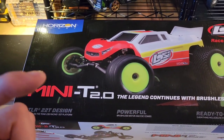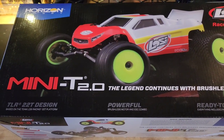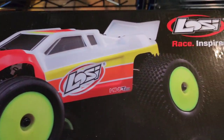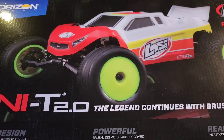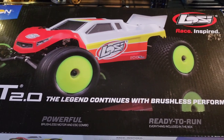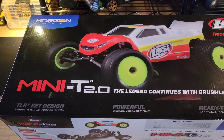Shout out to El Cajon Hobby - I'll put their link in the description. They're really nice down there. El Cajon Hobby is based out of San Diego County. They do racing on Tuesday nights, so I'm told, and they're racing these guys. So I picked up the right one from what I was told. Maybe I should change out the tires - it is a carpet track. Hopefully we can get some footage of that.